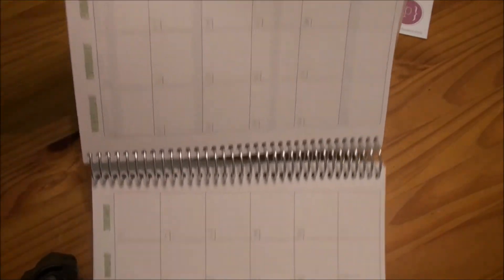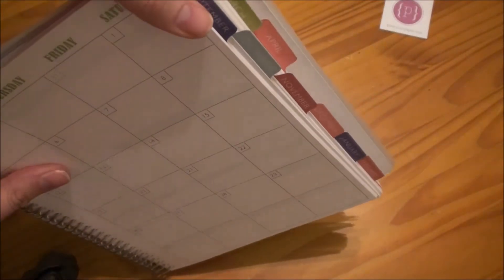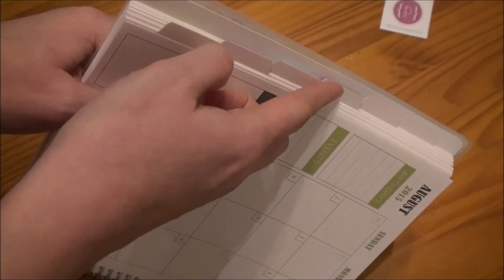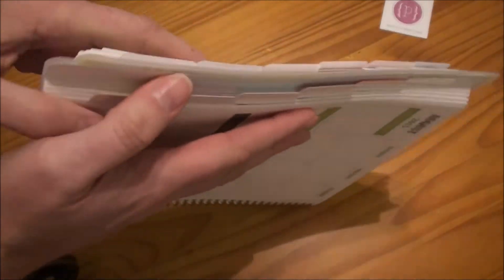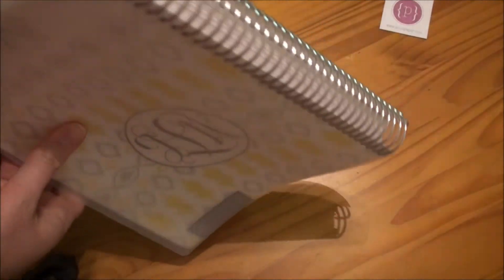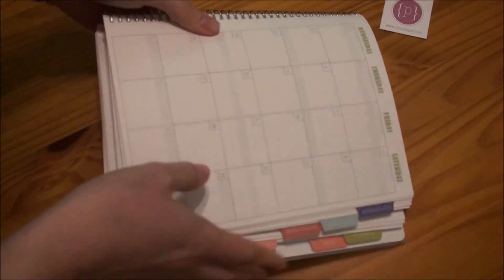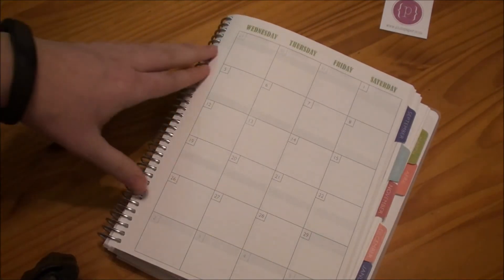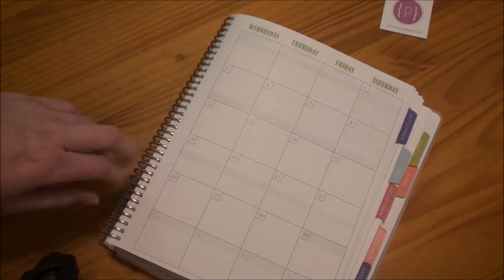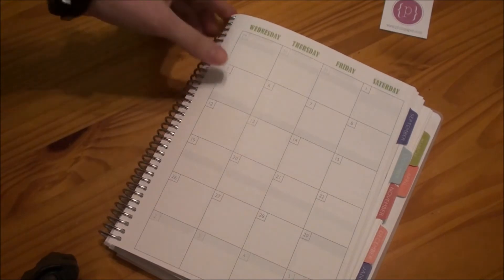One thing to note is that the sections are not double-sided for the months. So for example, they say the months on this side, but once you flip past the months, if you wanted to reference back and be like which one was March, it doesn't say it on both sides. Just note that they are not double-sided. The one thing that this does have over other planners is your ability to flip it open and leave it that way — not all planners will allow you to do that, not the Filofax. I'm not sure if the Erin Condren allows you to do that, but this one certainly does, which was another thing that was really appealing to me.